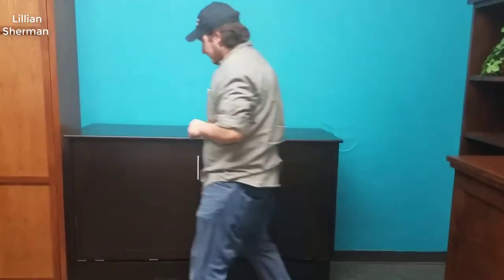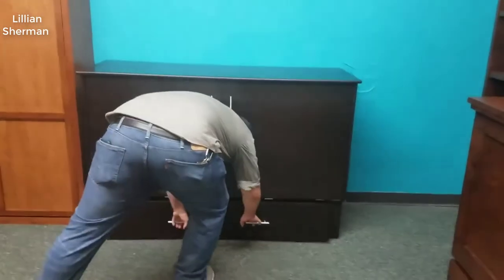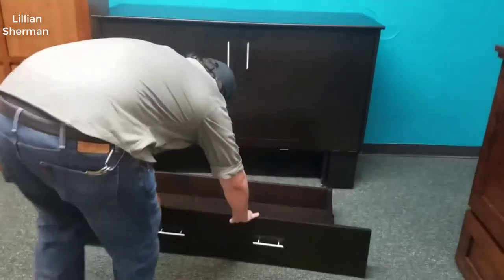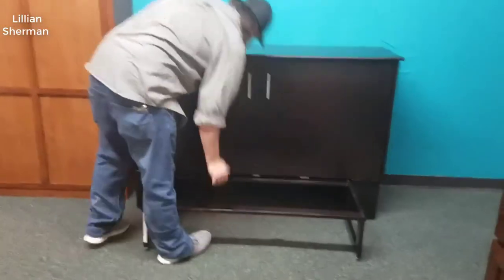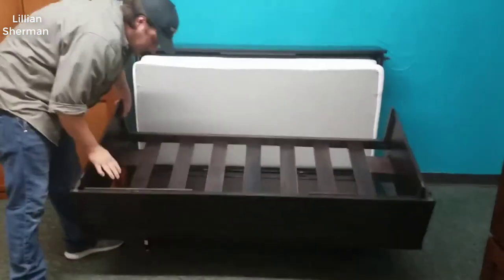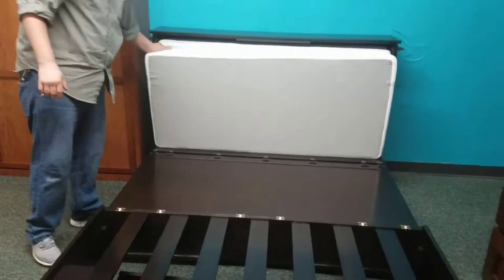A couple reasons why. First and foremost is the build quality — it's very well made. The wood isn't cheap, it feels very sturdy, it locks down, it feels like just a really well-made piece of furniture. It's actually hardwood, not particle board, which just attests to the quality of the unit itself.